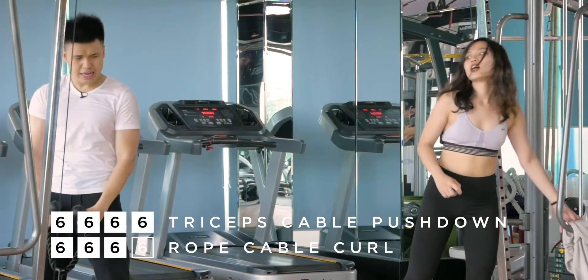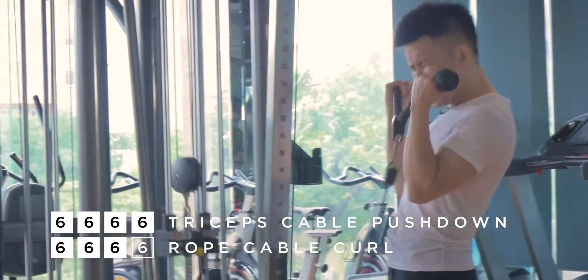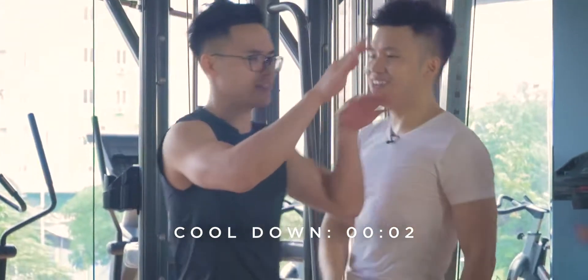I'm going to keep going. Keep going. Come on, Eric — keep, keep one more. Keep. Great job! I have worked hard today.